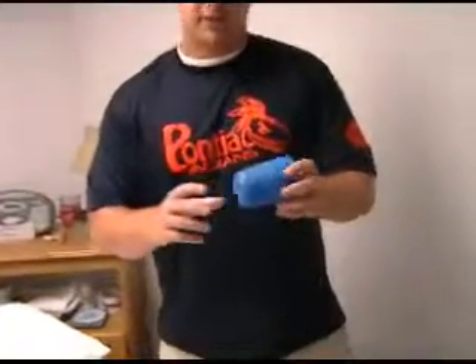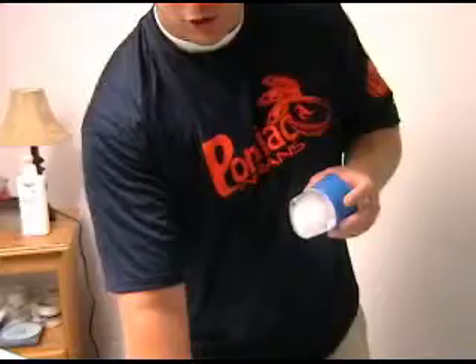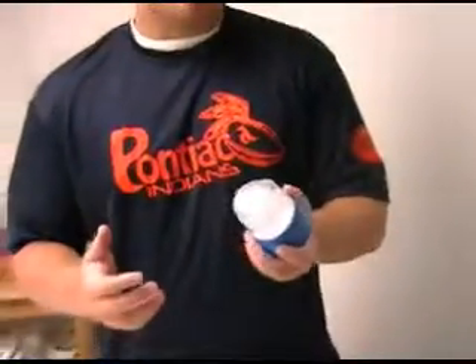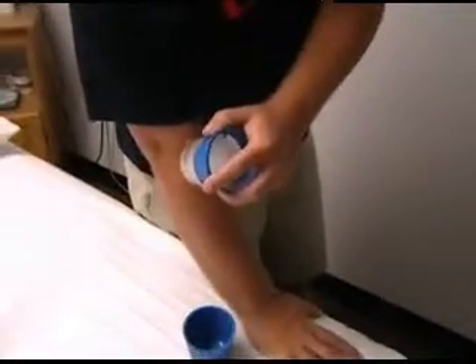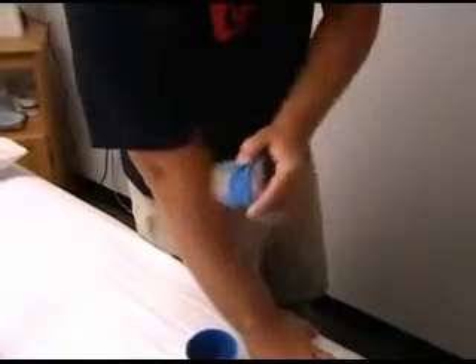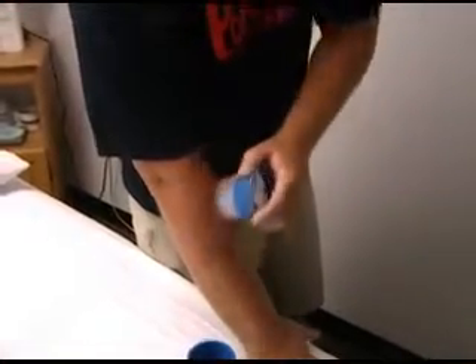One demonstration that's a little different is called ice massage. What you can do — we have this in a plastic container here, but at home you can get a Dixie cup, put some water in it, and freeze it. This is really good for ankle, elbow, and shoulder soreness. If you have elbow pain, you'll acclimate to the ice and just go in small circles right around where the pain is. Do this for about 8-10 minutes, or as tolerated. Sometimes people need to work up to the time because they're not comfortable with ice.